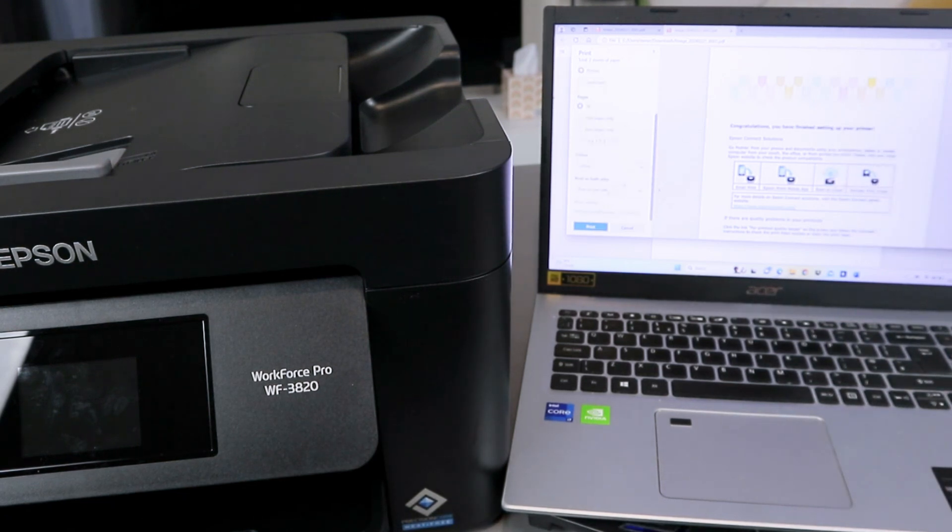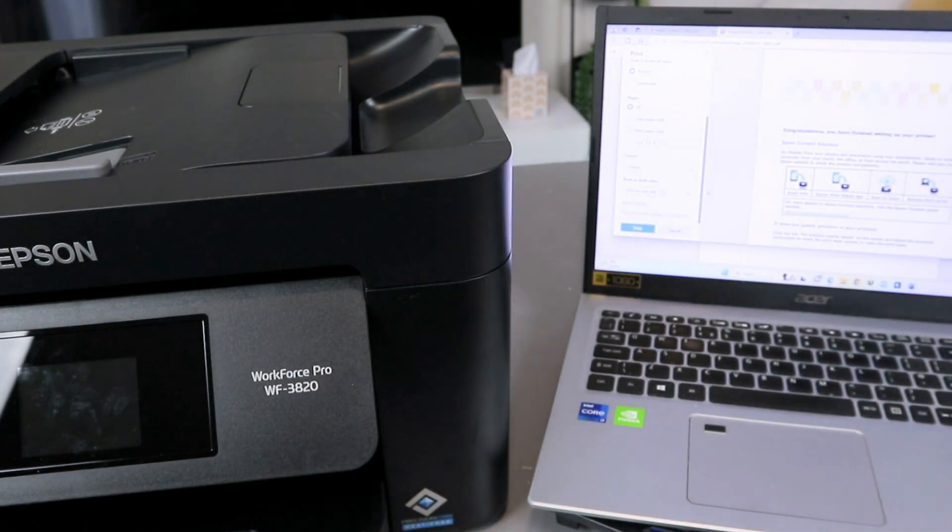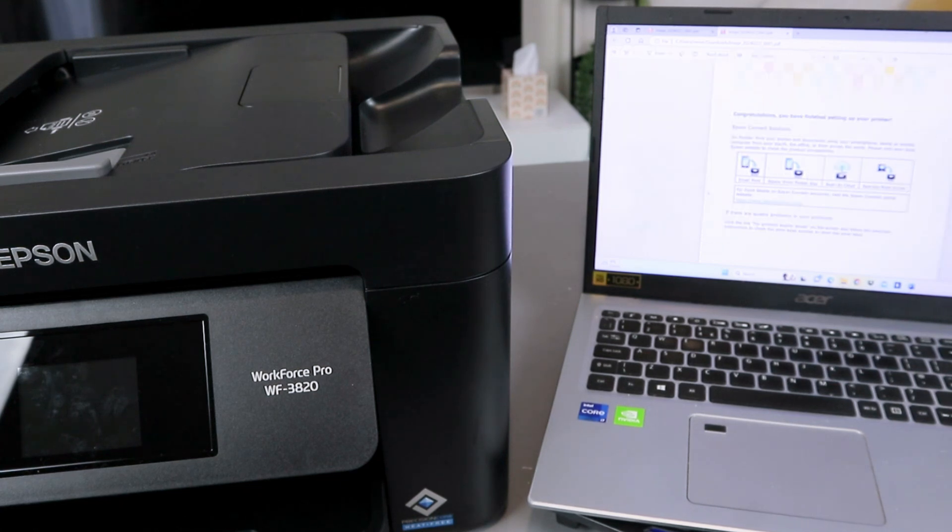Select Print. You can decide if you want to print in color or on one side. Scroll down to select print on both sides. I want to print this in color, so select Print. This document is now going to print.